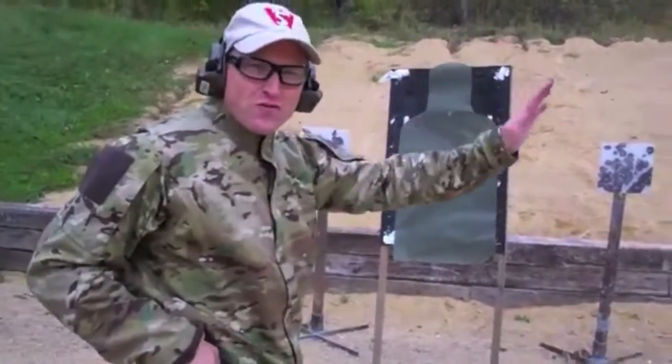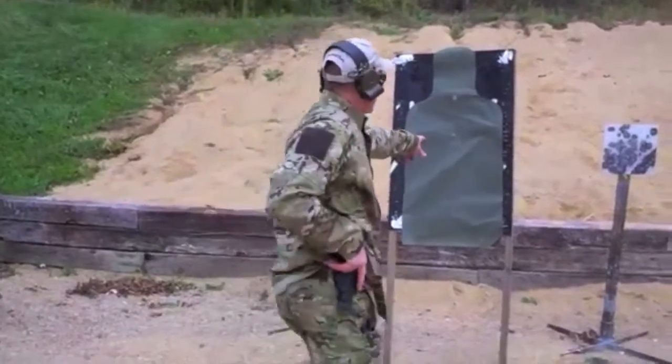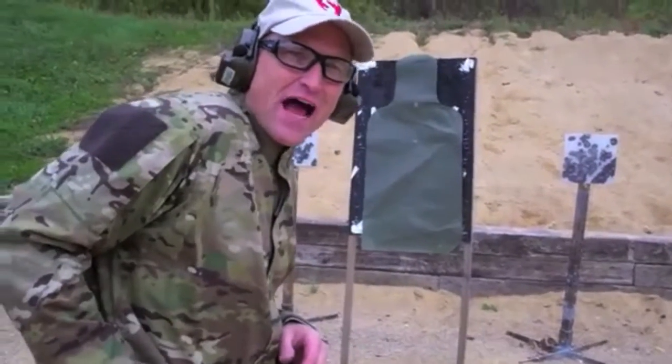I'm going to aim off to the left, off to the right, high and low. Aiming here — I'm putting my front sight a little left, a little right, a little high, a little low.